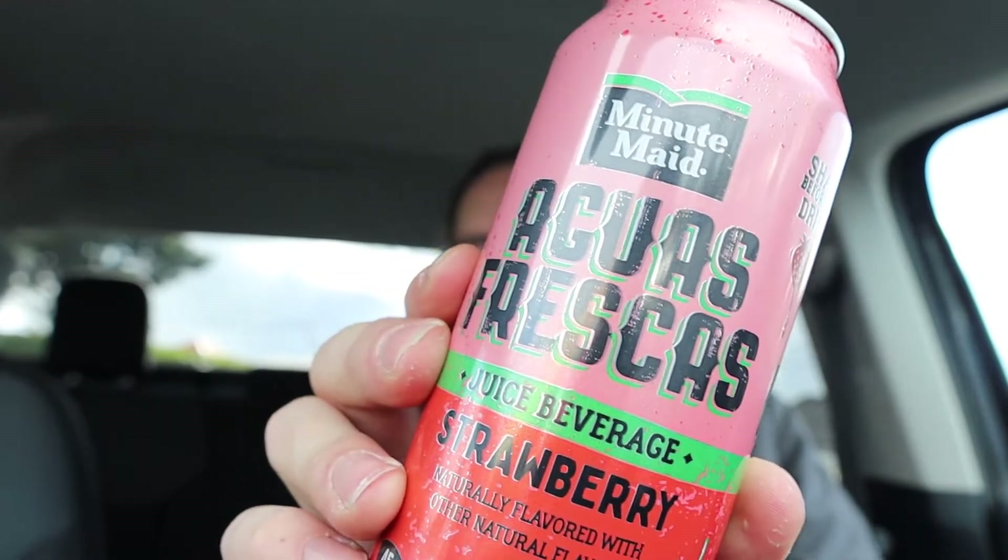Actually, I don't think that's pronounced 'aqua fresca.' Anyway, it's frescas — that's right. New Minute Maid drink, whatever it's called. Strawberry. Anyway guys, let's go.